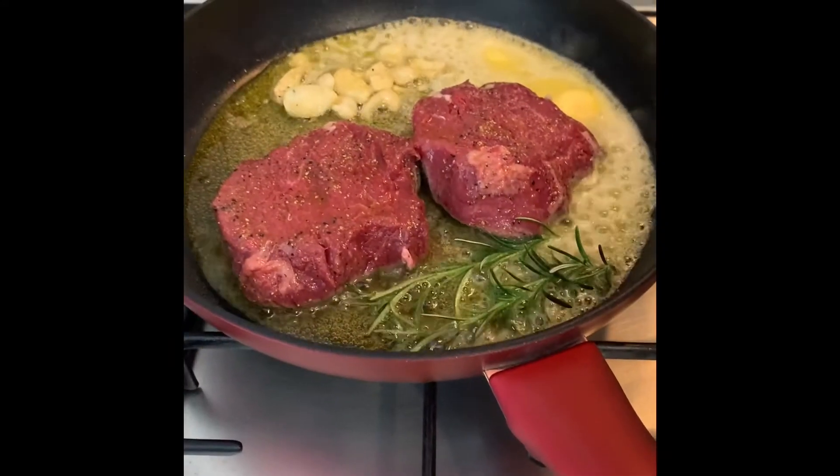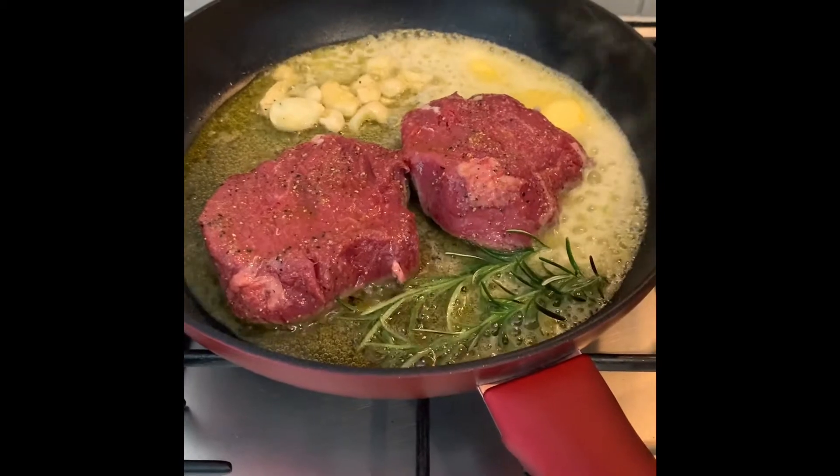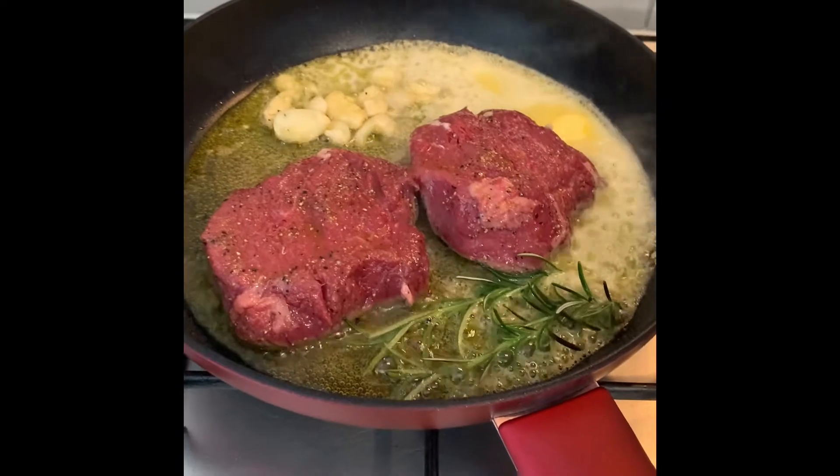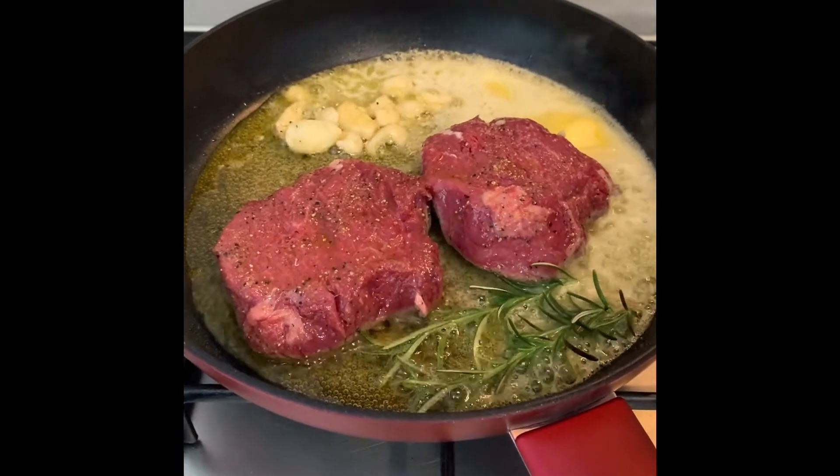We're gonna cook each side for about two and a half minutes — I want it medium rare. For those who want medium, cook it around three minutes on both sides. Then you have to rest it.